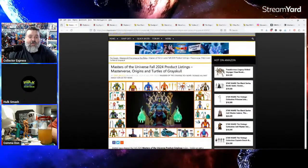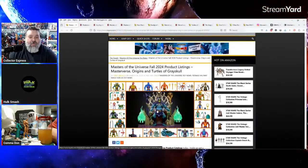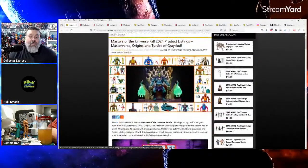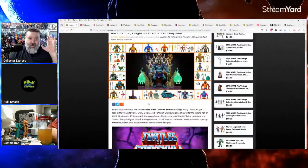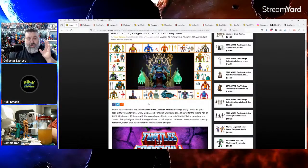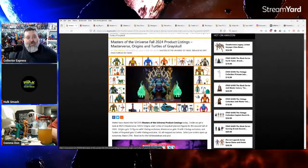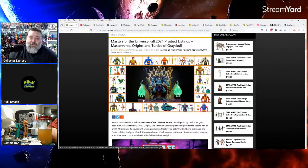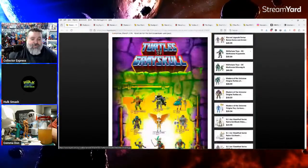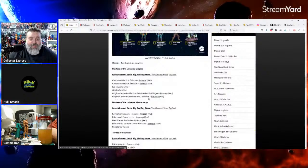Josh Custom Capes — and that price point is right. Mattel really brought it with Masters of the Universe — they said 'you want Masters of the Universe? We'll give you some.'